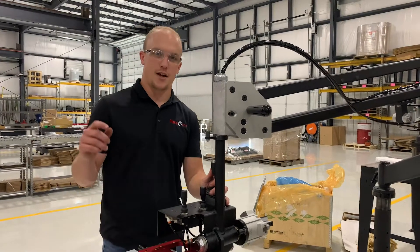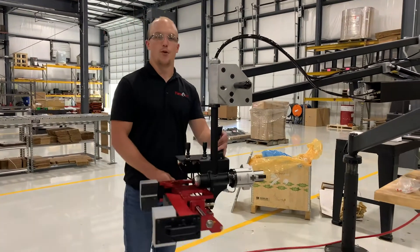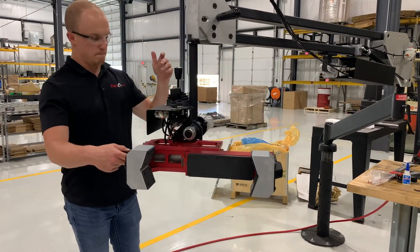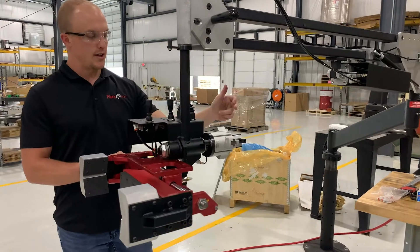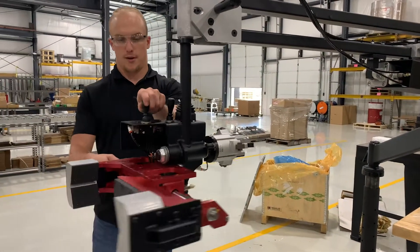Hey, Kyle here with FlexArm. Today we want to show you a recent project that we're just finishing up for a lathe tending application. We're picking up round parts using our PM43A model arm paired with a custom end effector. You'll notice the custom end effector has two different grippers on it.